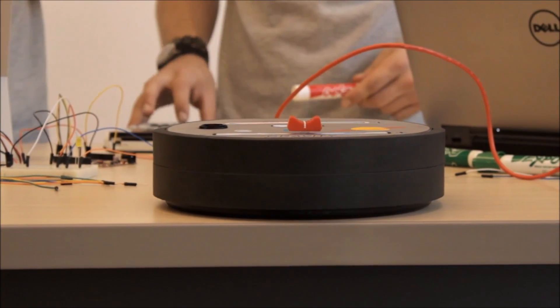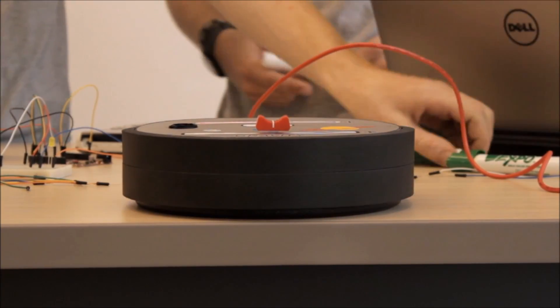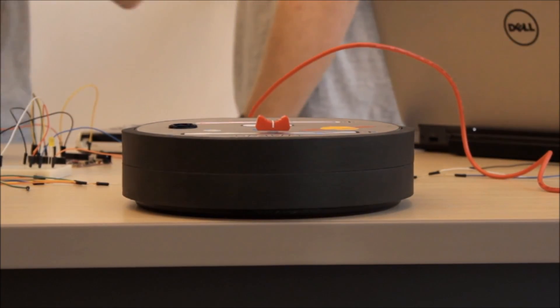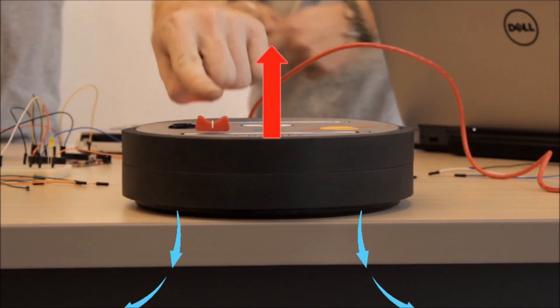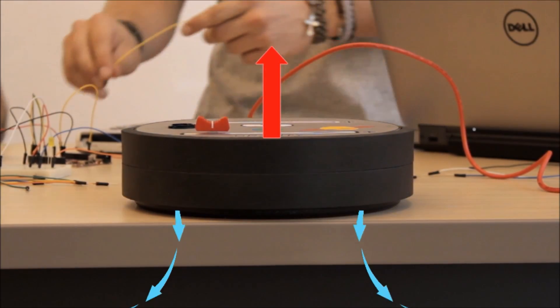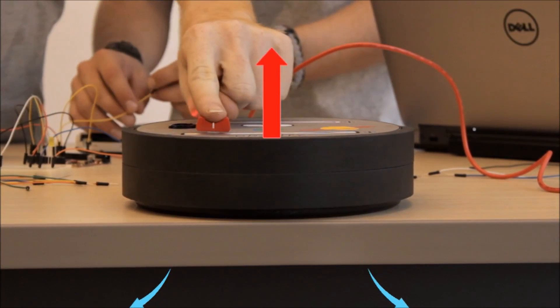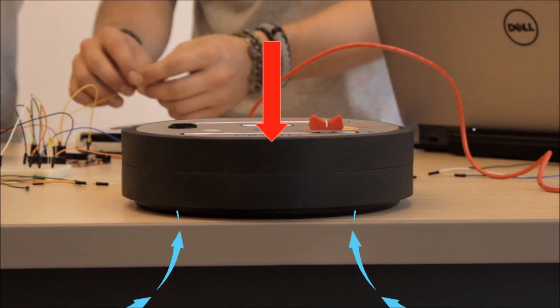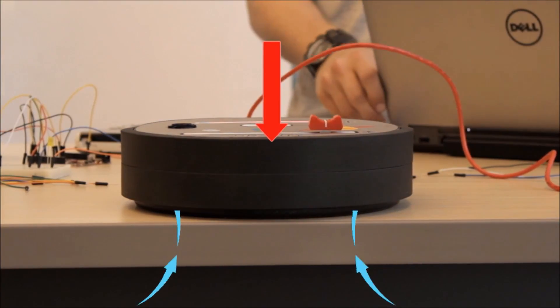By manipulating the gravity slider, the operator can choose to simulate planets that are more or less massive than Earth. Moving the slider left of center causes air to flow out of the bottom of the puck to decrease friction and simulate lower gravitational forces. Moving the slider right of center causes air to flow into the bottom of the puck to increase friction and simulate higher gravitational forces.